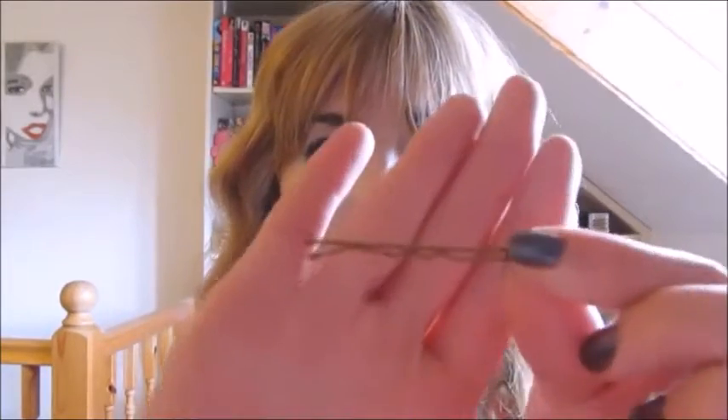You're going to need some bobby pins which match your hair colour and a back combing brush. If you don't have a back combing brush, you can use a pin tail comb, a tail comb, or just a regular comb.